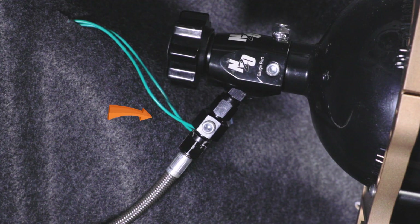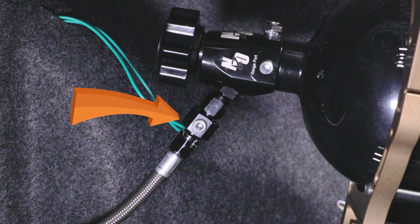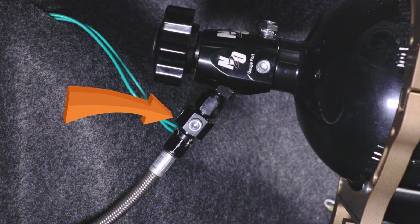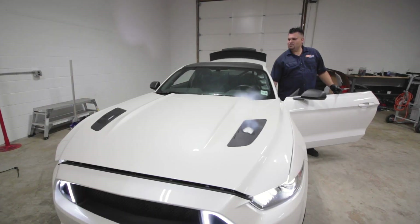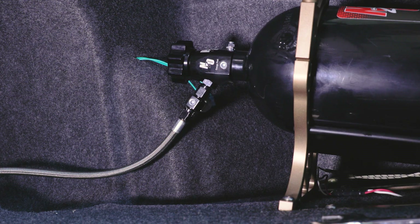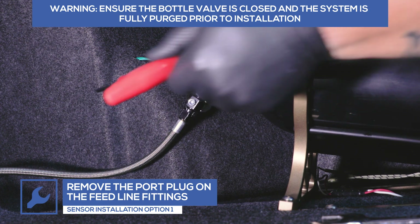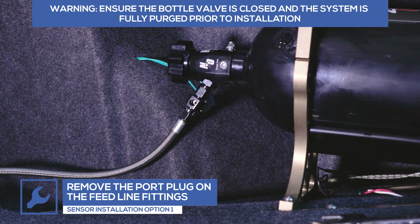If you would like the gauge to display the pressure in the entire system only when the bottle is open, you'll need to install the pressure sensor using the AN fitting adapters to the feed line. It's important to ensure that the bottle is closed before installing the sensor and the system has been fully purged. Once the system has been purged, remove the port plug from the AN fitting and install the pressure sensor. Tighten it using a 22-millimeter wrench.